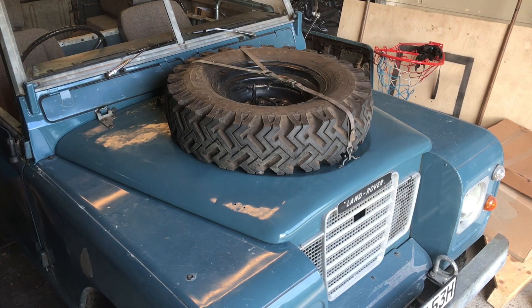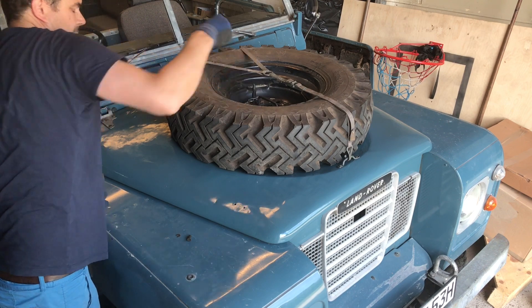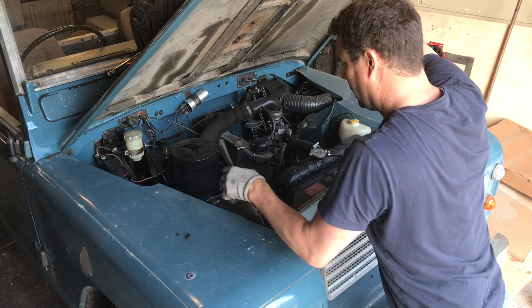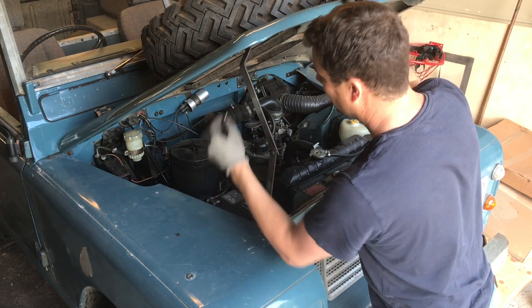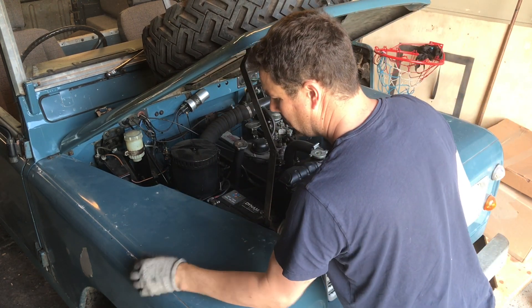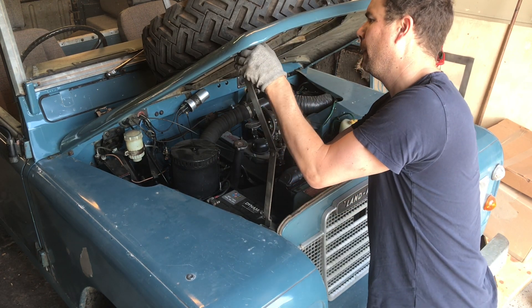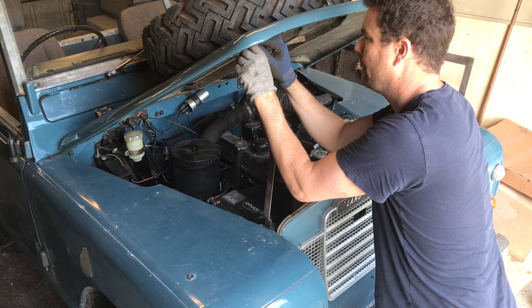I've got two more things. I've got to put this catch in there - which is pretty pointless to be honest - and then get that pin in there. That's it. And then that on there. And then we are done.